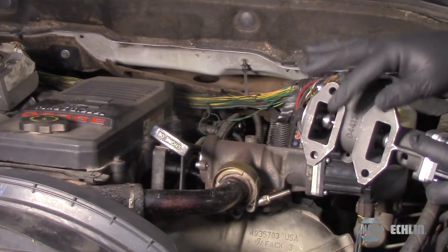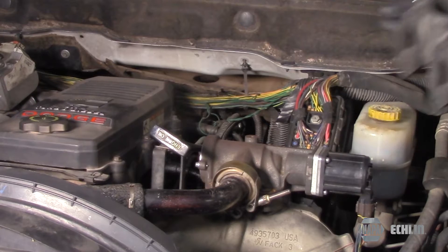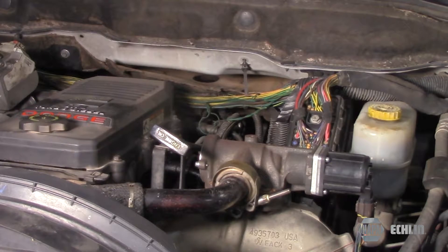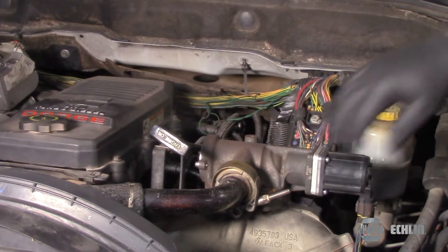You'll get some carbon buildup inside of here and it'll cause it to stick open. They replaced it with this inexpensive unit, and they're having a bunch of circuit codes now. So we're going to go ahead and replace it.